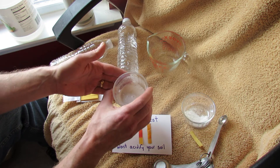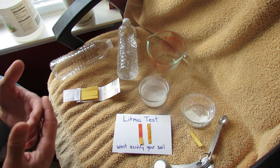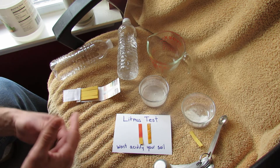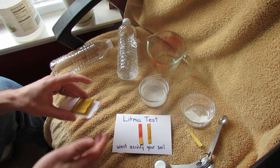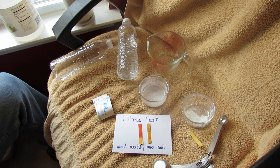Hope you enjoyed the video. There's a lot of information out there about eggshells — hopefully this clarified it a little bit. Please check out my blog at www.therustedgarden.blogspot.com and also check out my YouTube videos. Thanks.